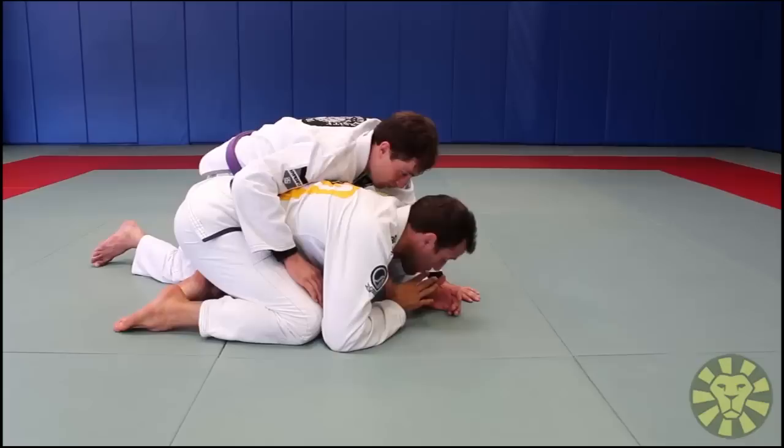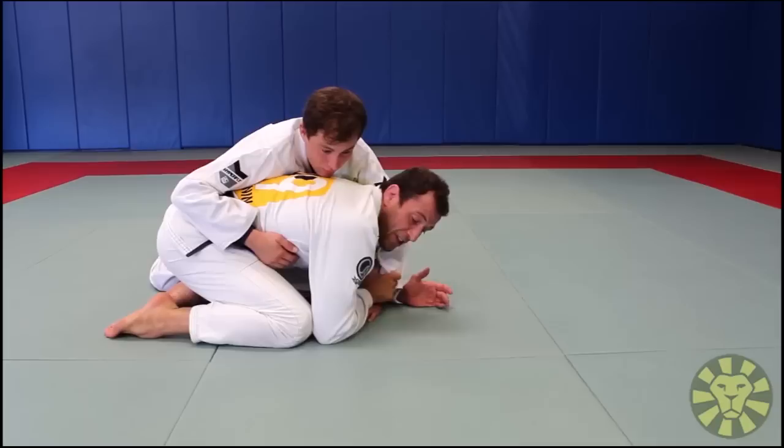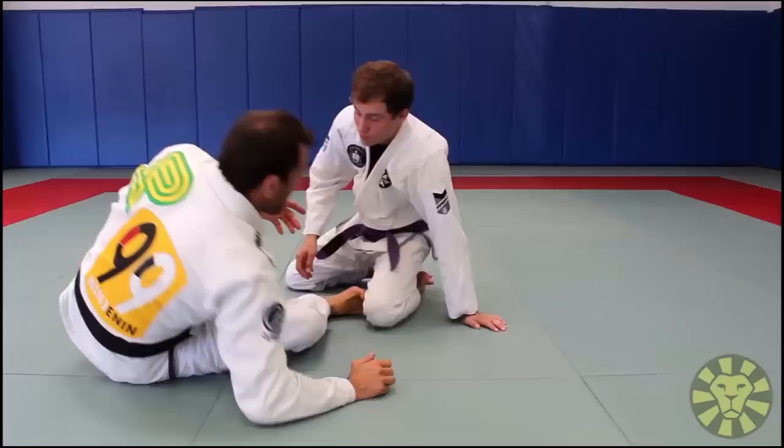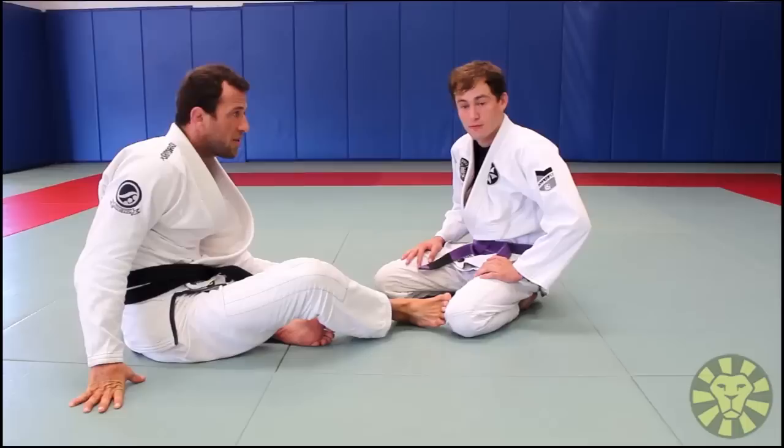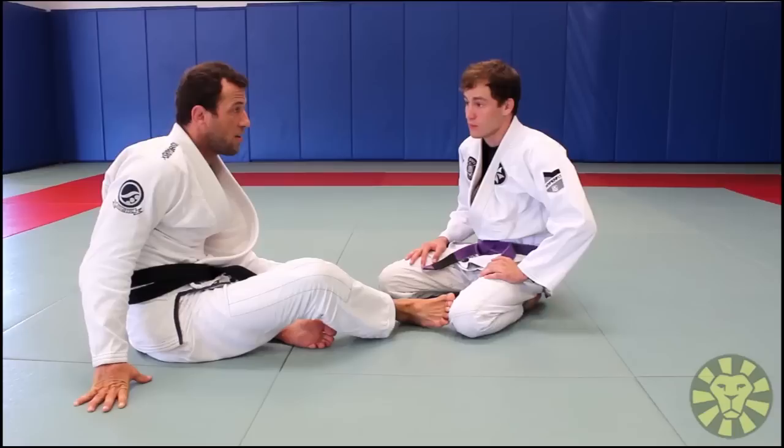So when the guy takes my back I start to defend my neck and do the turtle guard. I started to develop the turtle guard. I think it's very common for people to go turtle, but they don't relax — they're too concerned. But I think it's a really good position to defend. I feel really protected.